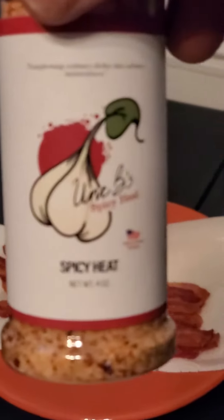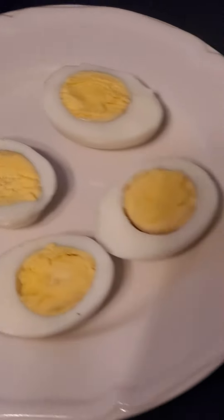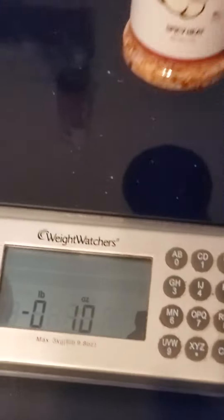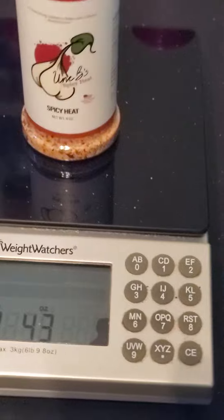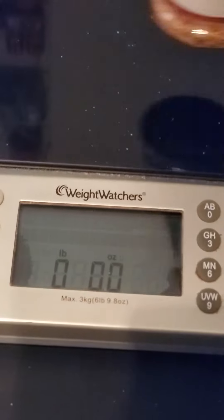It's breakfast time with Unc B's. We got some bacon over here, we got some hard-boiled eggs, and I got my scale ready to show you that when you use Unc B's seasoning you have no choice but to reduce the amount of sodium that you use. Let's use this for an example.